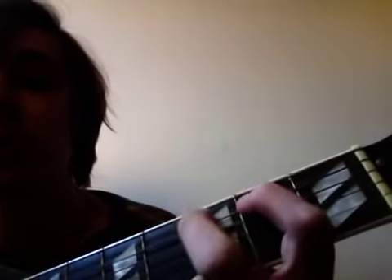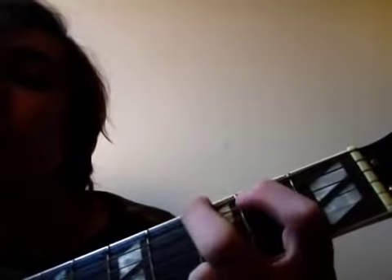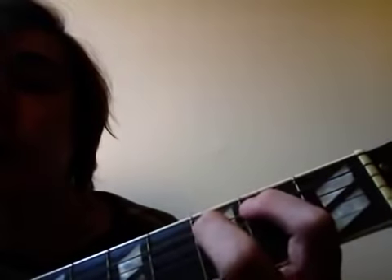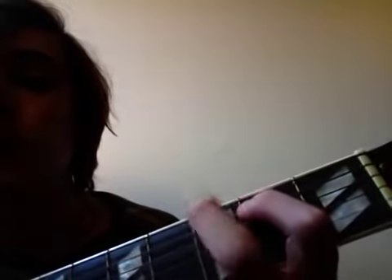It's sped up. And that's how you play Blister in the Sun.